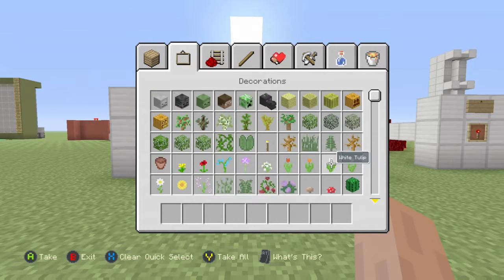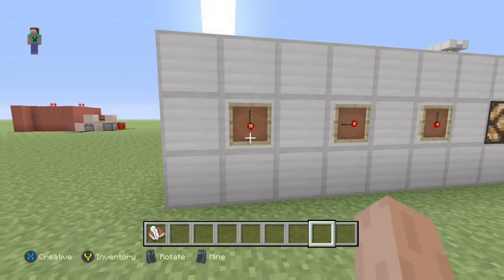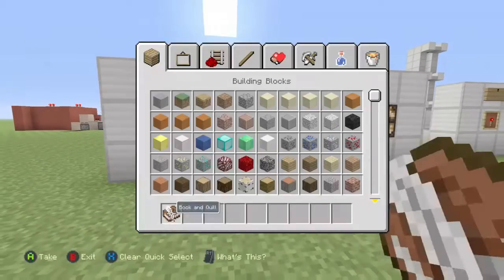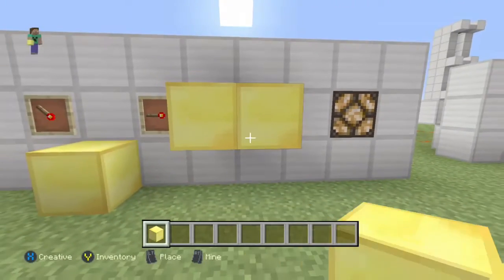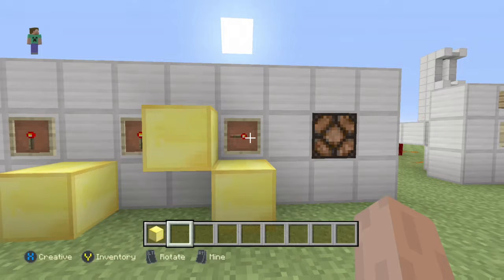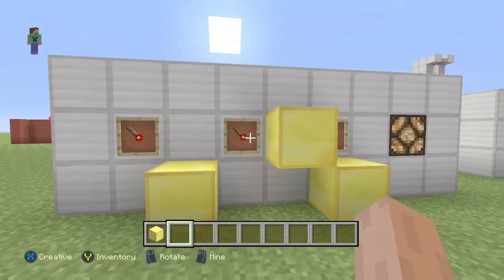Now I'm going to get a book and quill and write what the combination is going to be. You don't have to use a book and quill — you can write it on a piece of paper or just memorize it. I'm actually just going to grab some gold blocks and place these as markers so I don't forget. Then I'm going to set these back to normal, to where they were, and we're going to test it out. Ours was pointing downwards like that, this one was pointing to that block, and that one was pointing diagonally to that block.